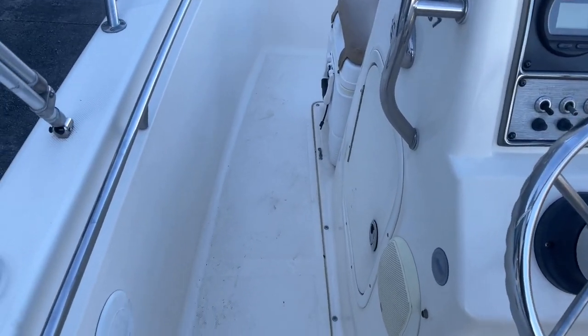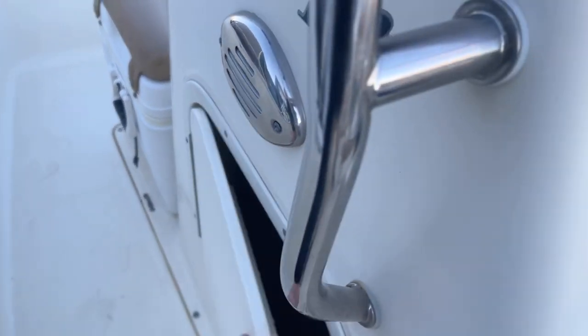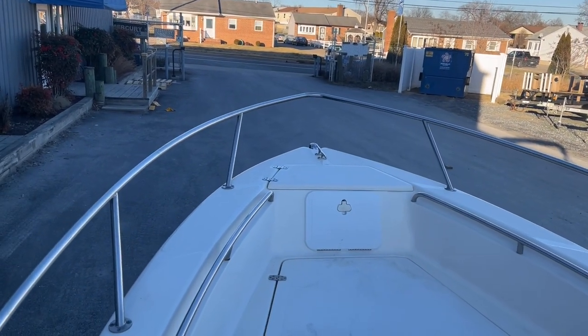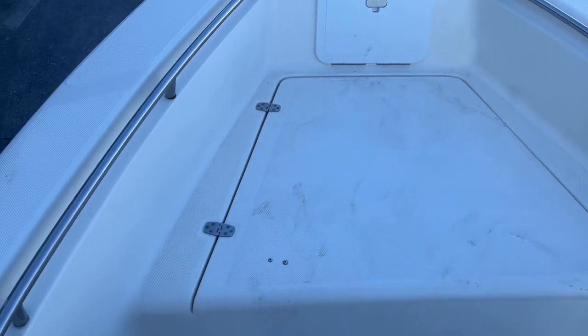On the side of the console you do have console storage. Making your way up to the bow, you have a raised bow rail, anchor locker, and a big fish box storage — or you can use it for regular storage for your life jackets and dock lines.